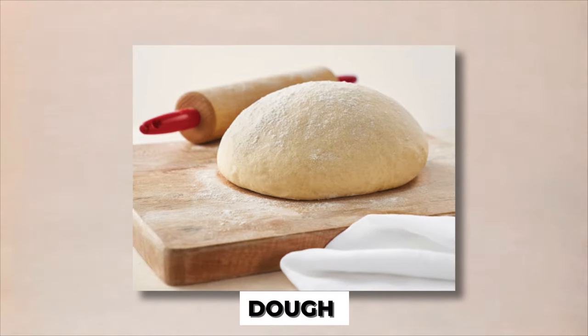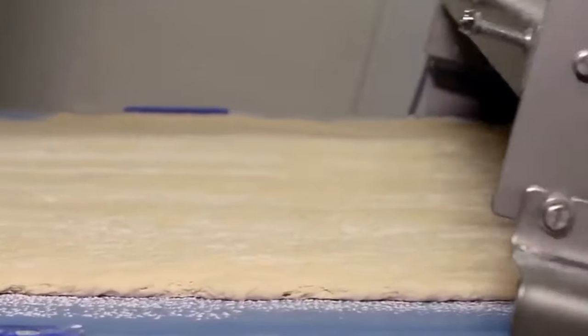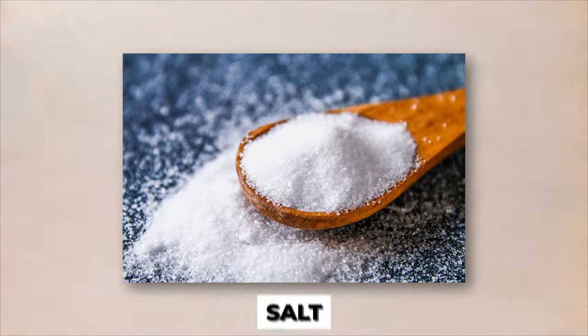The dough is the foundation of any good pizza, and frozen pizzas are no exception. The dough used for frozen pizzas is specially formulated to withstand freezing and reheating without losing its texture or flavor. The first step in making the dough is to mix together the ingredients, which typically include flour, water, yeast, and salt.